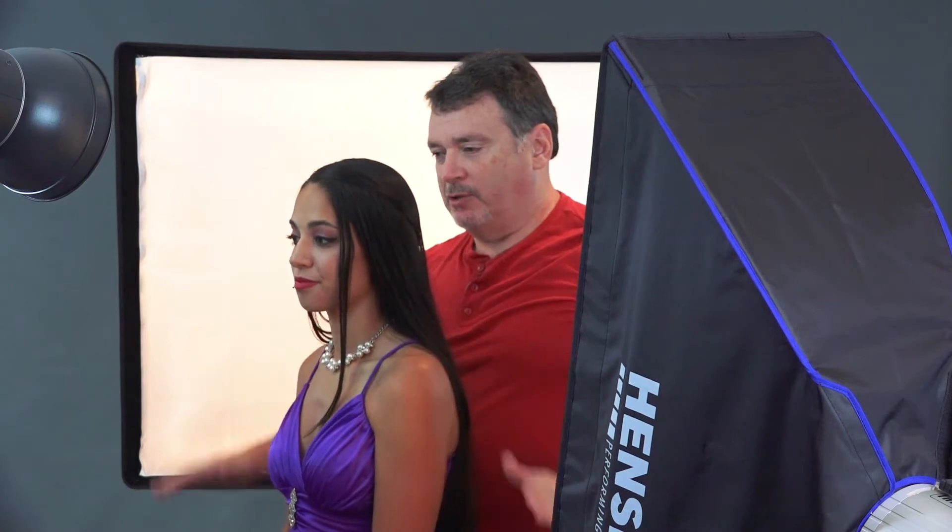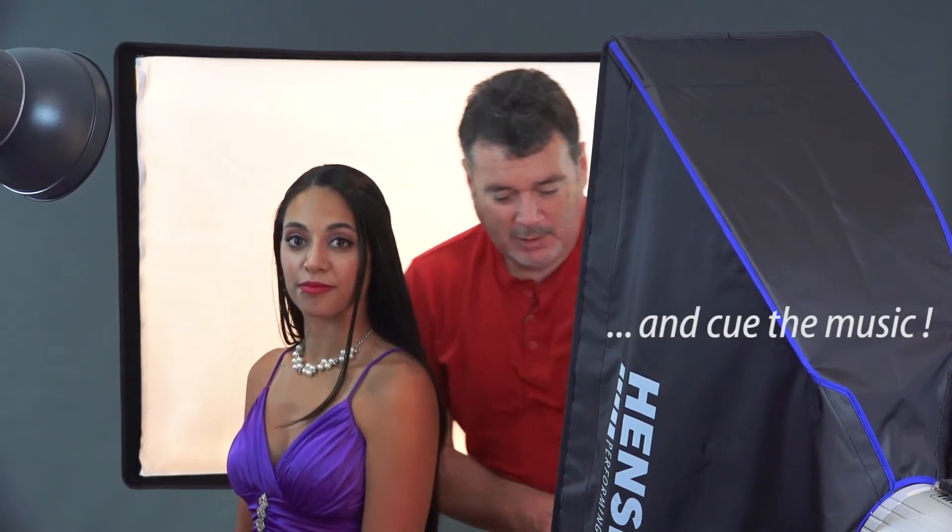Let's go ahead and do this. Turn your body a little bit — good. You're going to look back to the camera. Let's see what we get.